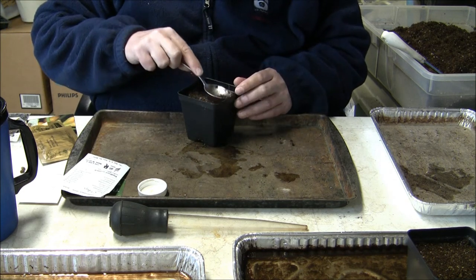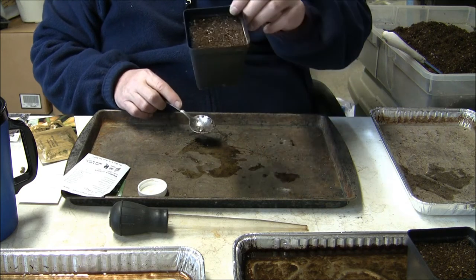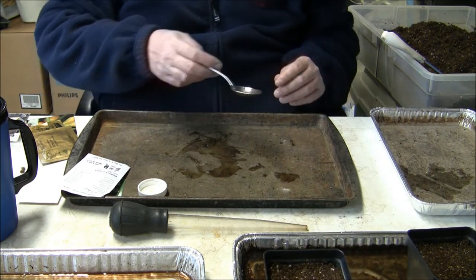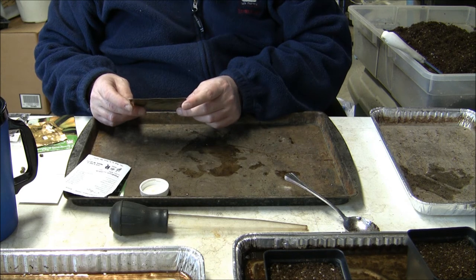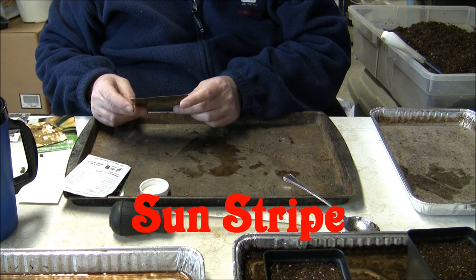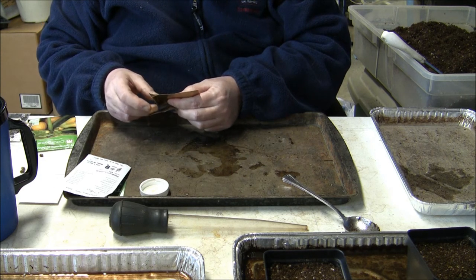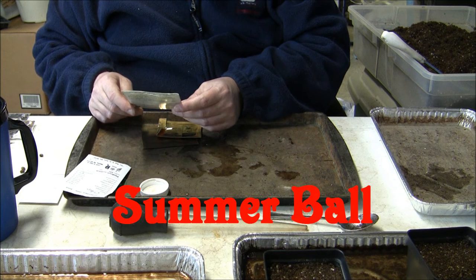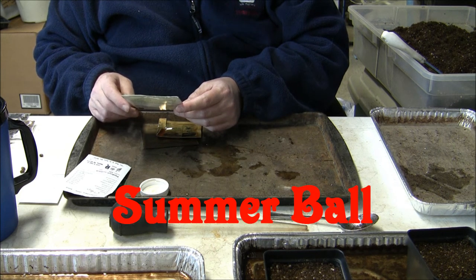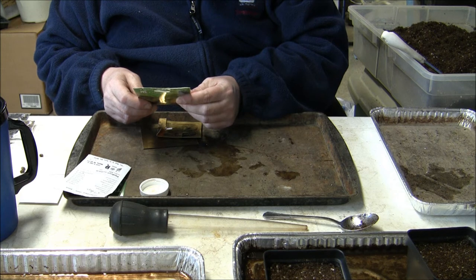I'm not going to show you planting the rest of them — you've got the idea. They're all basically the same planting method. Put them in the Liquid Karma there. The other three varieties I'm planting are one called Sun Stripe — I believe it's like a zucchini with an orange and yellow stripe on it. The next variety is called Sun Glow, which I think is like a crookneck squash. The last variety is called Summer Ball. It grows like a pumpkin — you can pick them young or let them mature, and it can get up to two pounds if you let them mature.